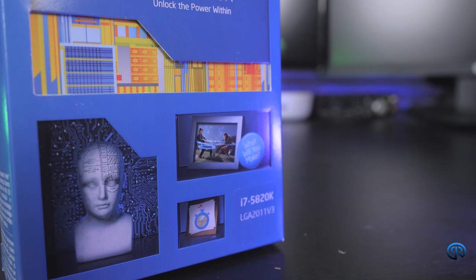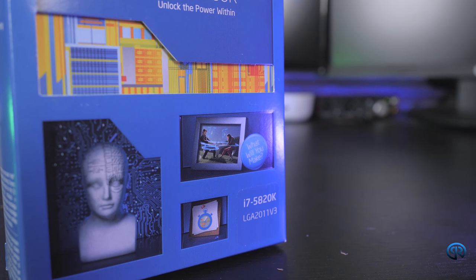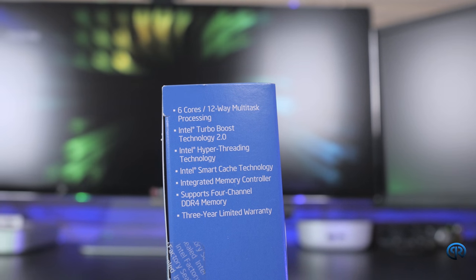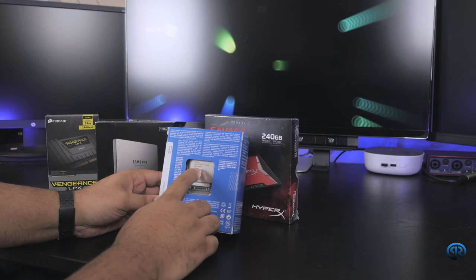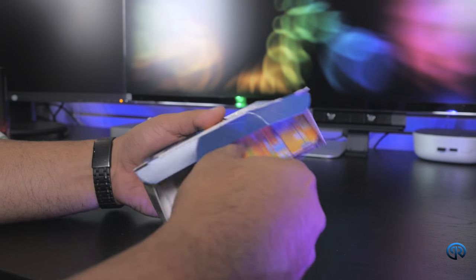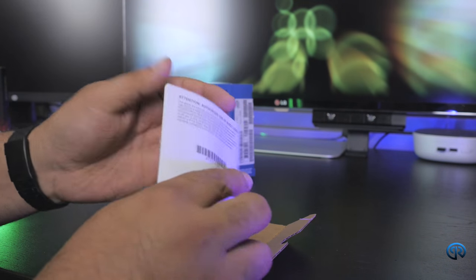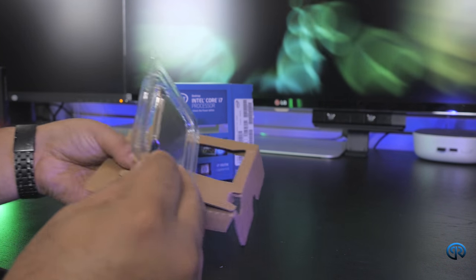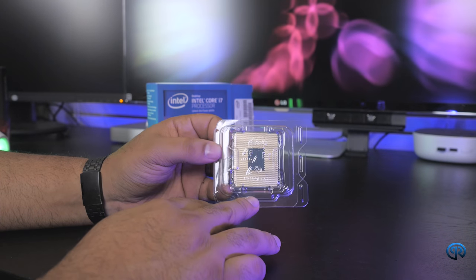Now let's move to the processor. This is a Core i7-5820K. My good friend Mobile Carlos helped me decide on this processor, and I know I'm going to be super satisfied with it. This is clocked at 3.3 GHz, and since this is the K version I will be able to overclock it — though that's not something I'll probably do in the beginning. That's something I'll probably tackle a few months down the road when I get more familiar with my build.